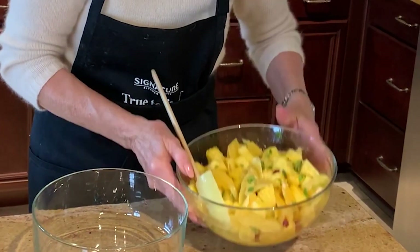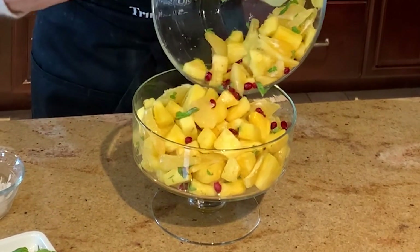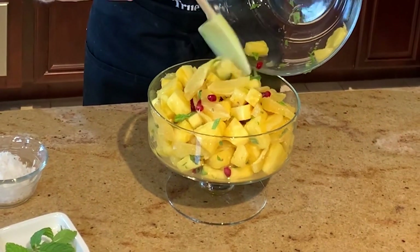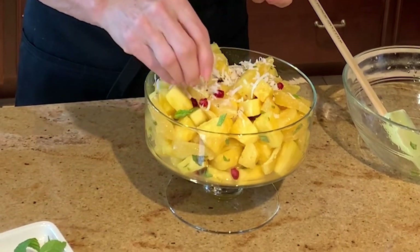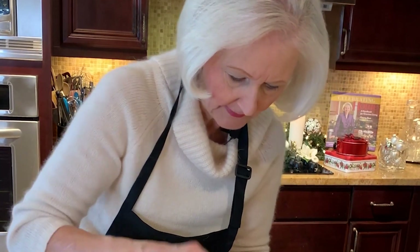Transfer the ambrosia to a pretty serving bowl. This is a trifle bowl I received as a wedding gift. Look how beautiful — this is so pretty. You can see why this would be a beautiful holiday tradition to start in your home, if you've never tried it. And then garnish with fresh flaked coconut. Pretty, lovely. So you've got all kinds of great flavors and textures happening in this dish.